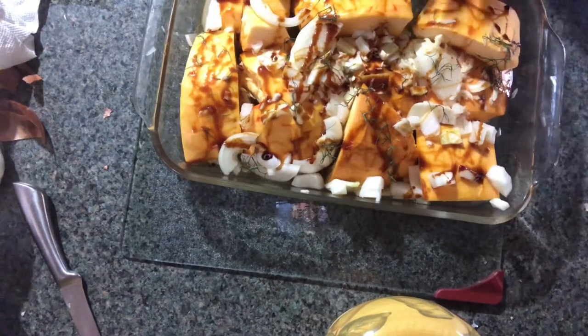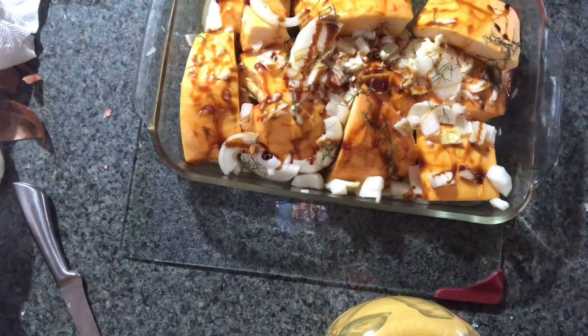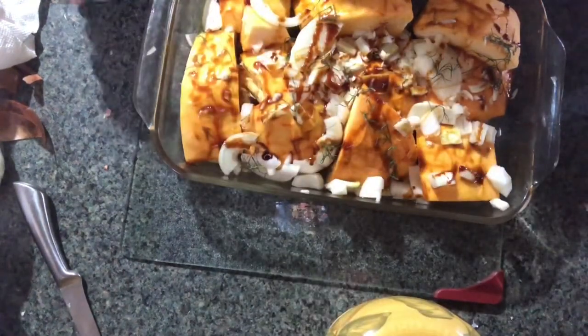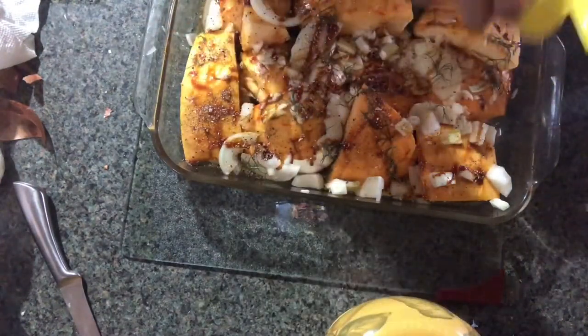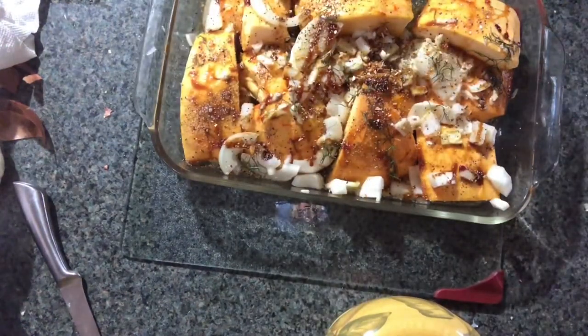I'm going to use two-thirds of the seasonings now, and then I'm going to use a third of the seasonings about 15 minutes before I serve it. This gets cooked twice. I like the roasted flavor you get in the oven. This is Mrs. Dash Original — you need spices. I just sprinkle the top.